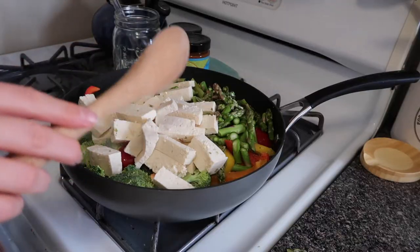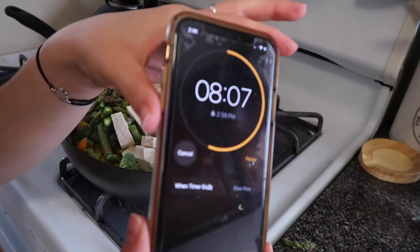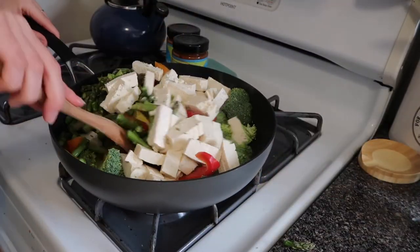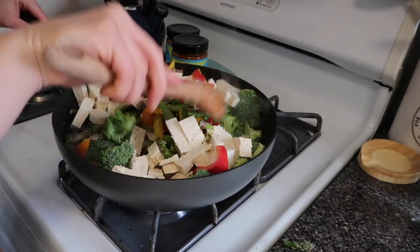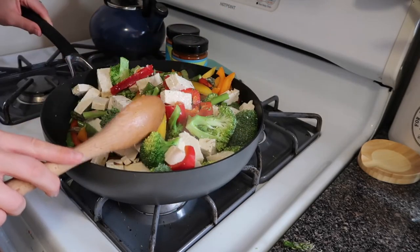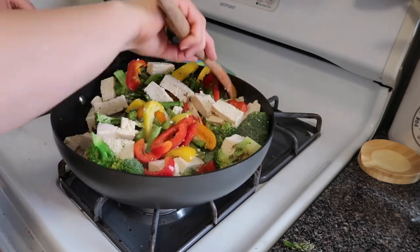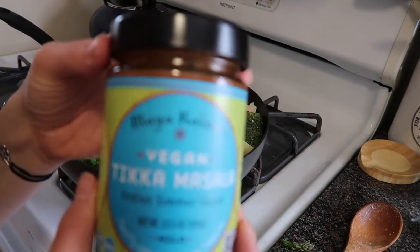Right now we're at seven minutes in, eight minutes to go. This pan that I thought was going to be plenty big — I have zero spatial awareness sometimes with food and containers, so this is a bit tight. But it's nothing we can't bring together. These colors — do they not just bring you joy?